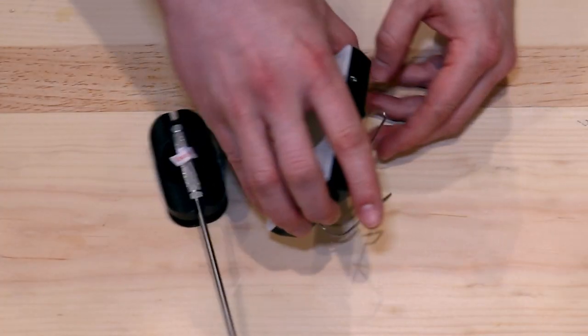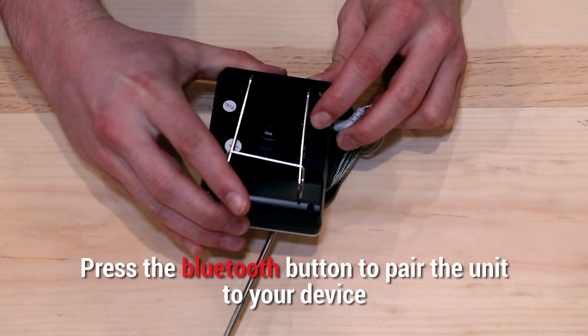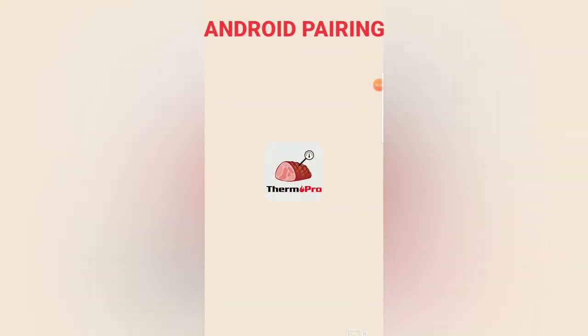To start pairing your device, simply press the Bluetooth button, and depending on your phone's operating system, you will see one of the two following options appear. Follow along with these instructions.